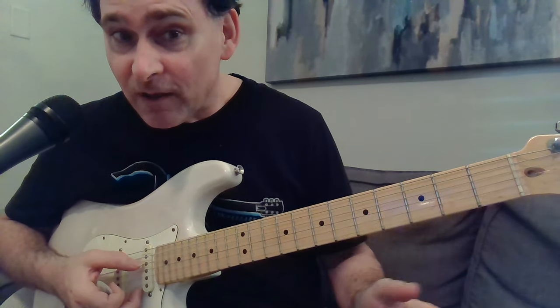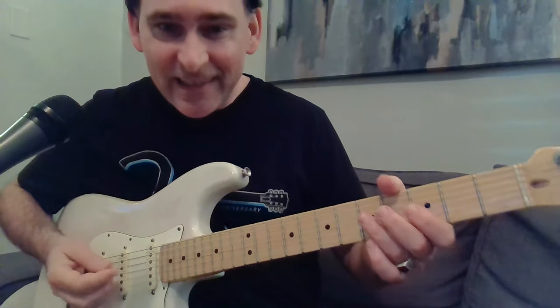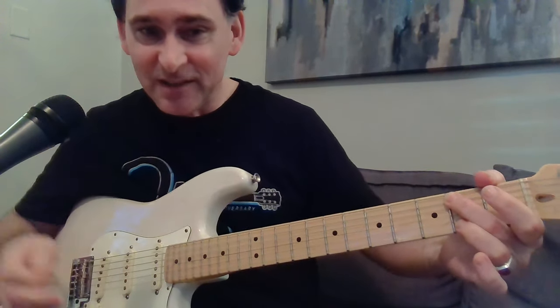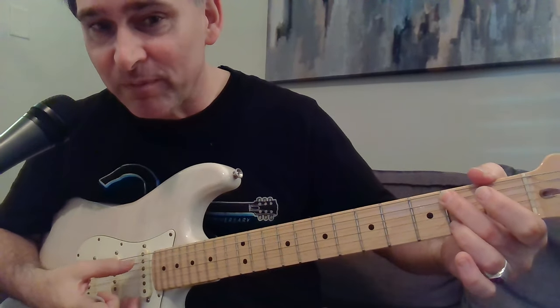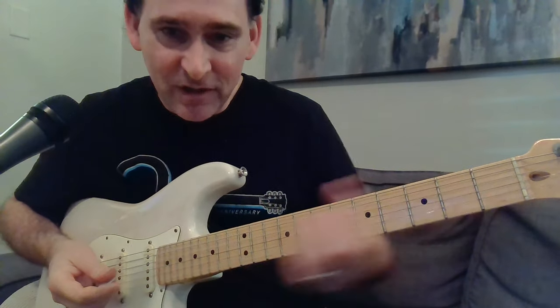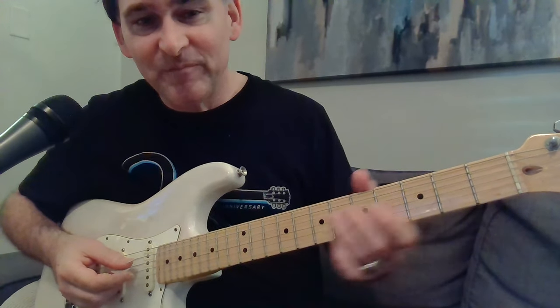It sounds like somebody kind of bursting into a room and saying 'what's up.' This song is in C sharp minor — we'll get to the chord in a second, but here's the actual lick.